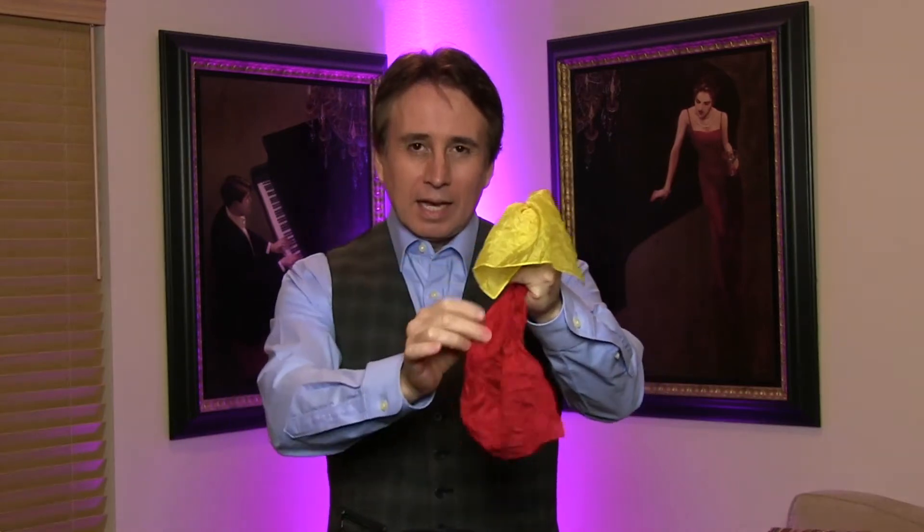I wave, I snap, it turns from yellow to red. More yellow, more red. That's just because I have two. But if you don't know that there's two, it looks like it's changing colors.